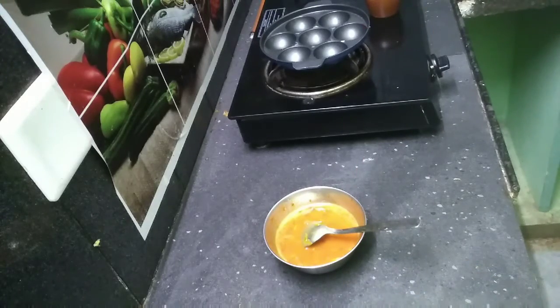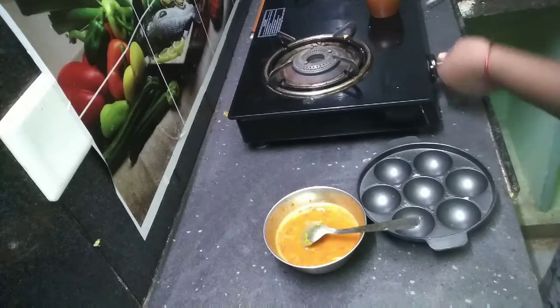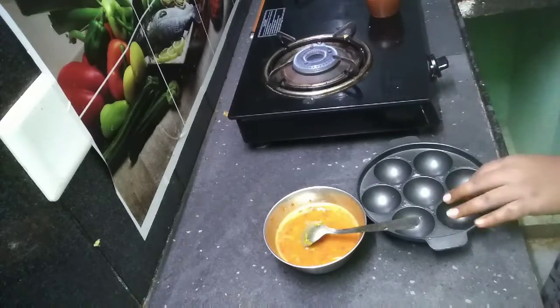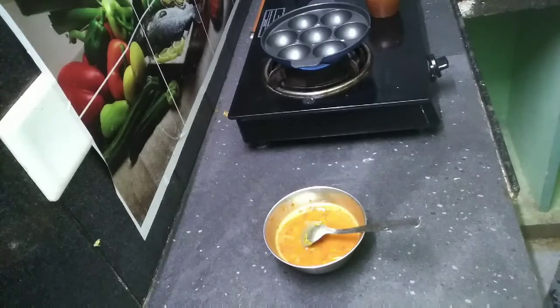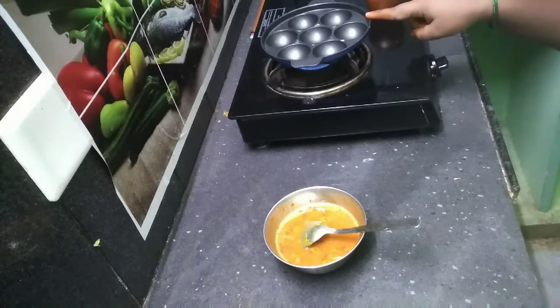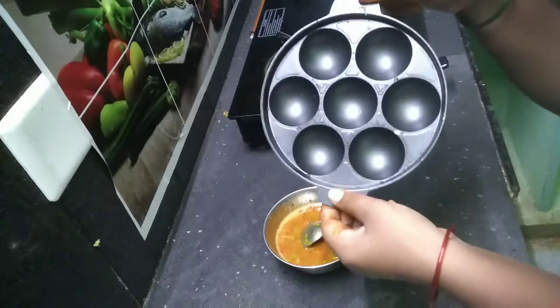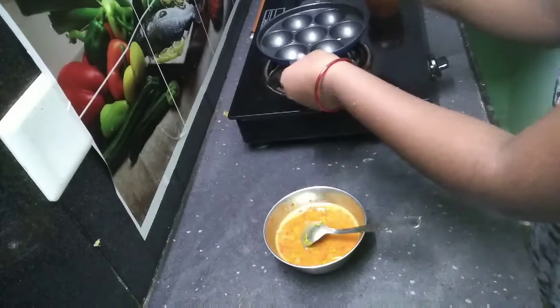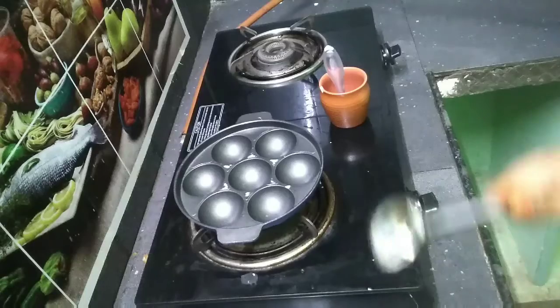Use the pan. I will show you how to make the batter so that it will be fluffy.